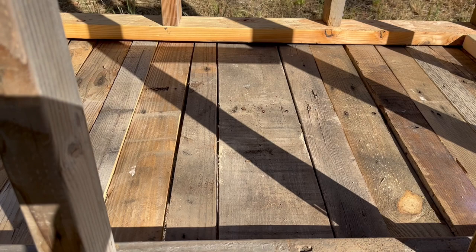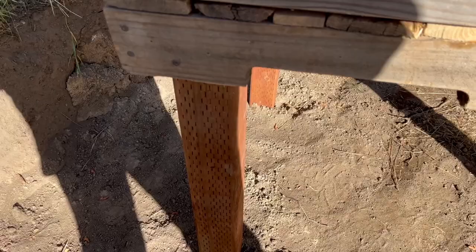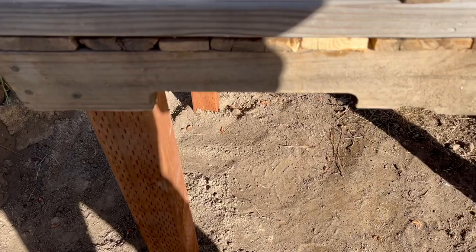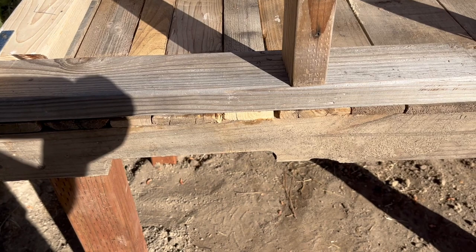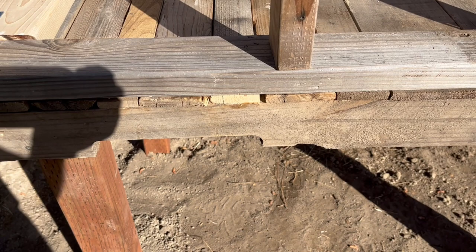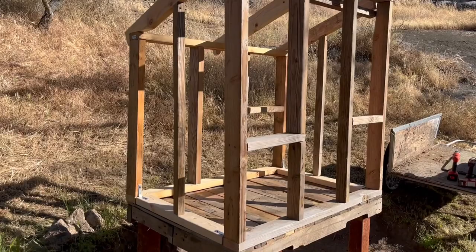I like to do things with materials that otherwise would just be junk, and if they can be repurposed, I really enjoy that. I actually did the pallet first, then attached the legs and put them in position. Once they were in position and marked, I was able to take a post hole digger — which is right there — and dig in the spots where the posts had been standing, then sink the posts into those holes.